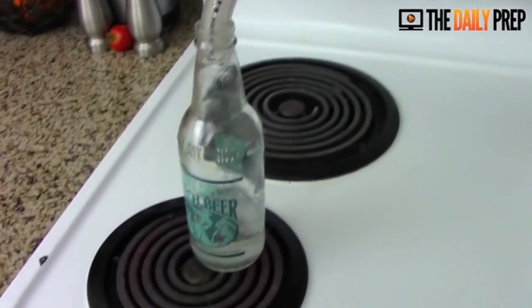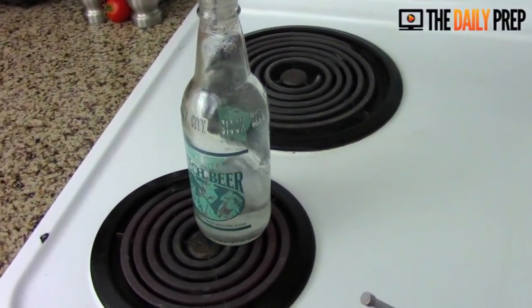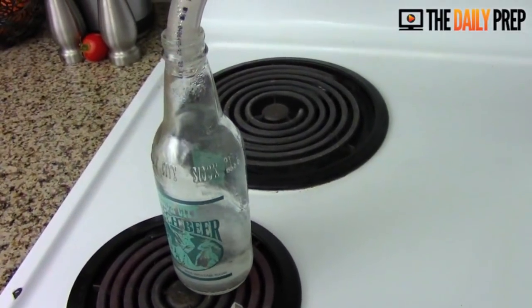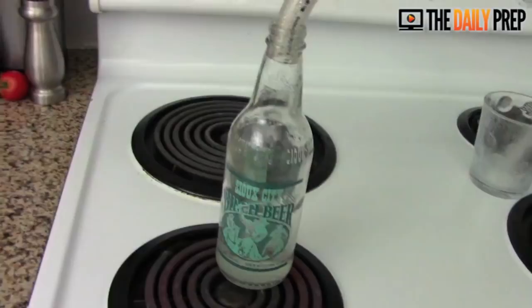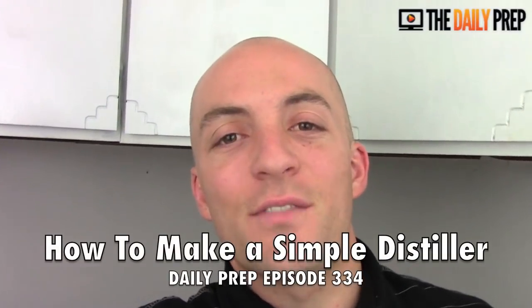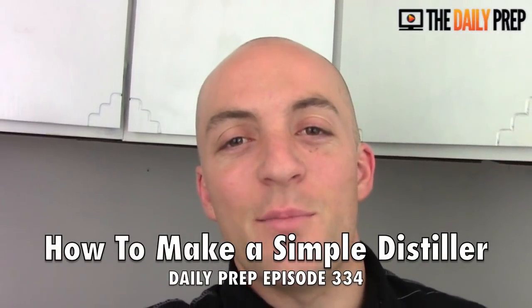You could crank up the output by cranking up the heat, adding a bit more water, spreading it over a bigger surface area — things like that. Essentially, that's the technology in its very lowest form. Hope you guys enjoyed that; if you've got kids, that's a great thing to try with them. Be safe, don't burn yourself, and as always, thanks for tuning in. I'm Dan and this has been your daily prep.